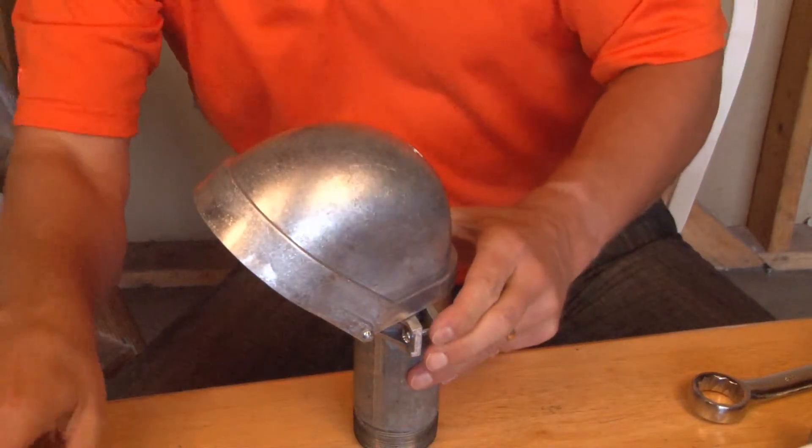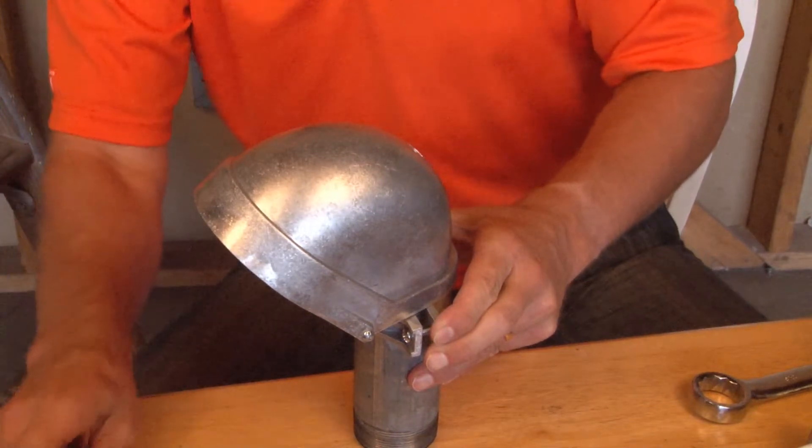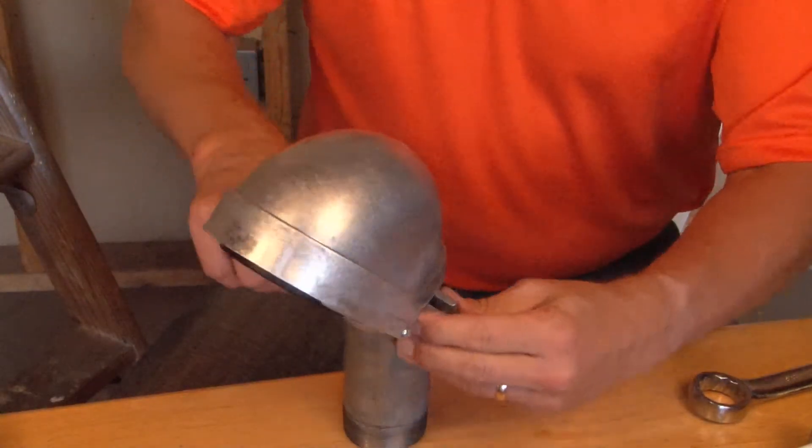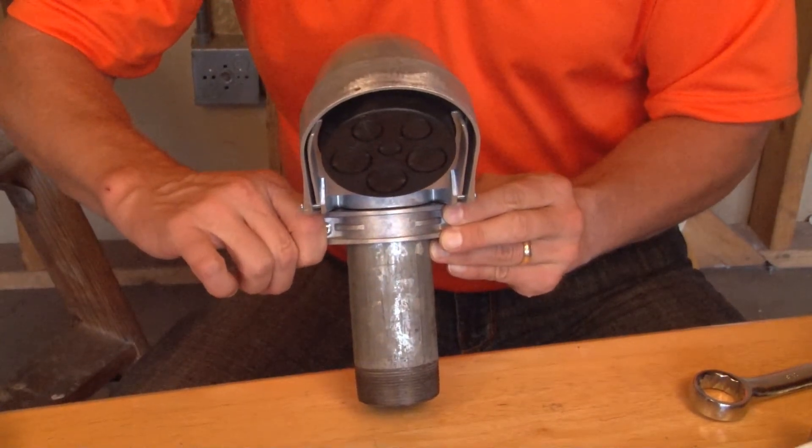When that's finished, simply take your screwdriver or nut driver, tighten the screws on the strap below the head, and you have a permanent install that is safe and secure for any type of weather.